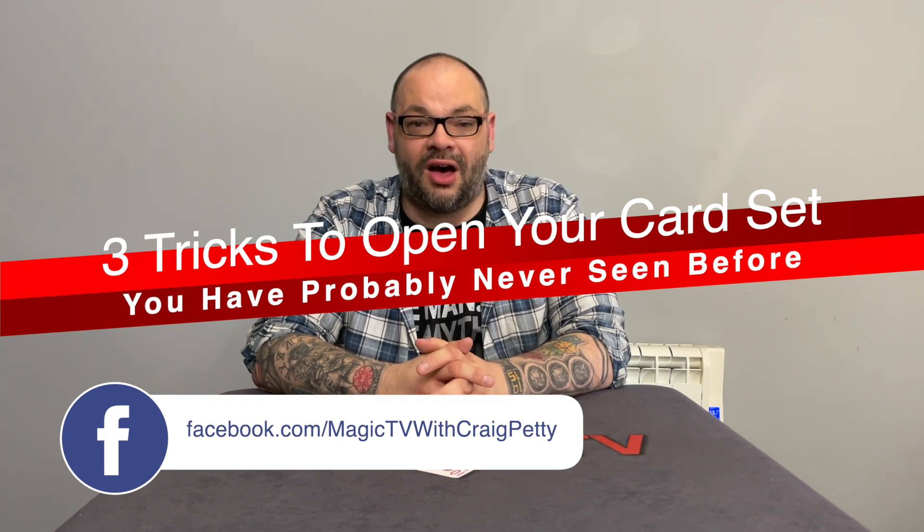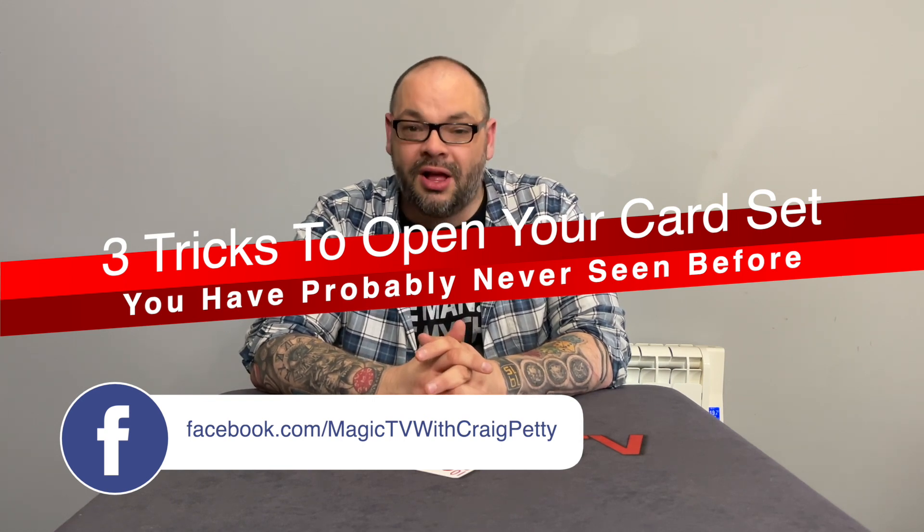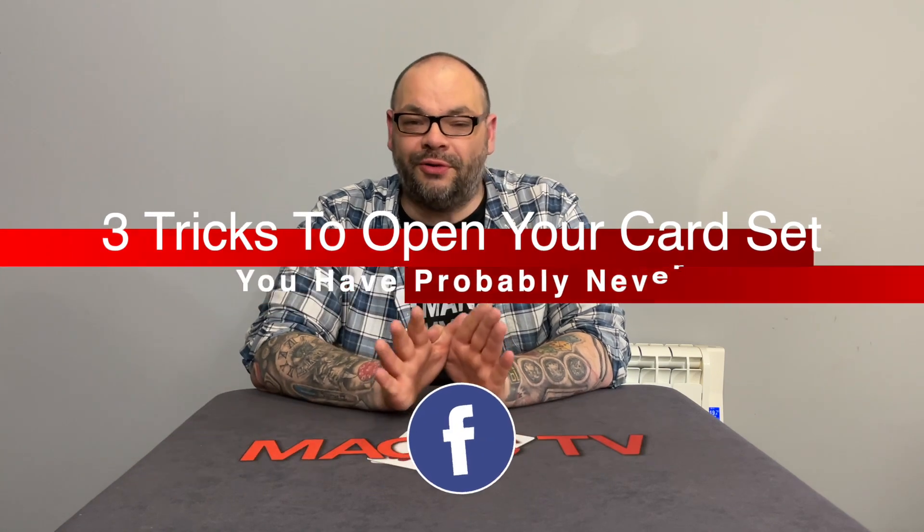These three routines are absolutely incredible. They are all routines that I have used all of the time in my professional act, and I think it's very important if you're going to use playing cards that you do something really unique and really different with them at the very beginning. If you're going to do a lot of card material and you just pull out a deck of cards and go, 'Hey, pick a card, any card,' most people are going to say, 'Well, I've seen that one before.'